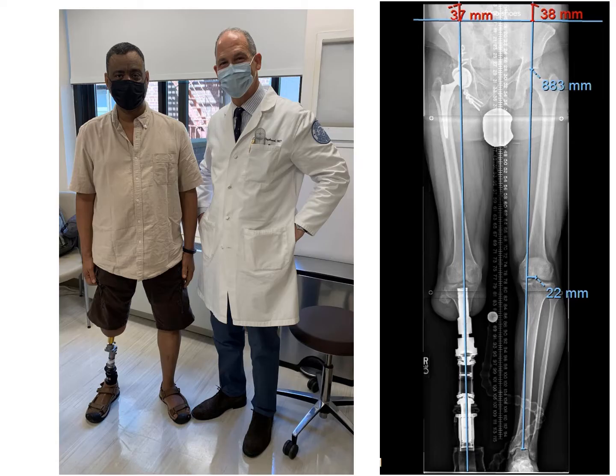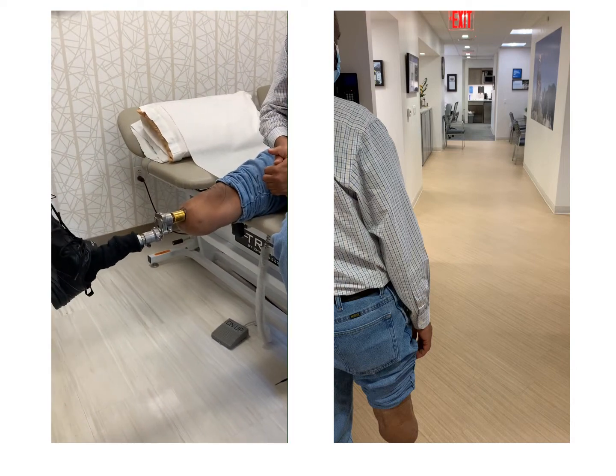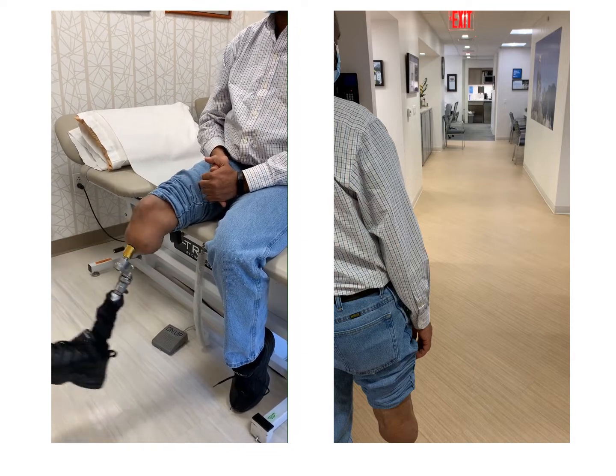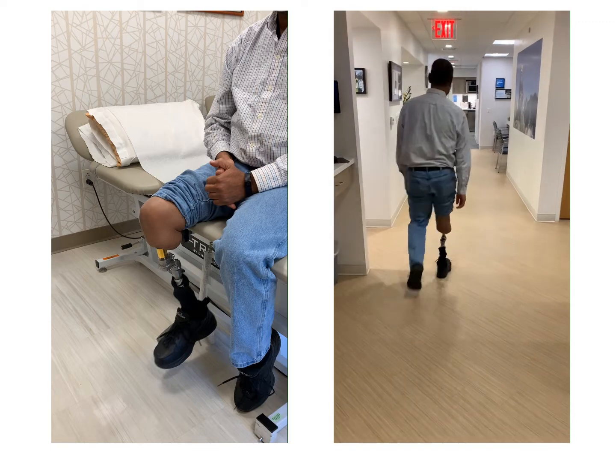This is Khalid standing with his direct skeletal connection of his prosthetic limb — his limb replacement surgery. He's got great control of his leg with his knee, he's got a great healthy stoma, and his ambulation is fantastic.